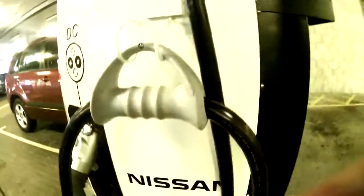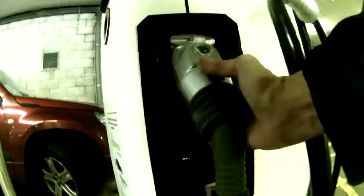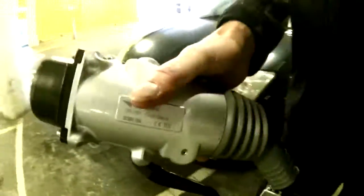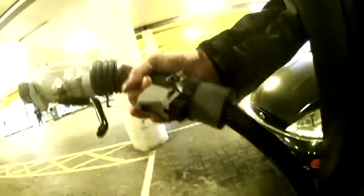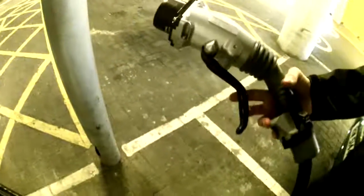How about that for a cable? So that's the big... this is their standard CHAdeMO. Have a look at it — very, very chunky indeed.